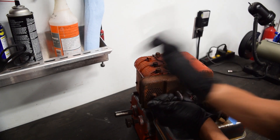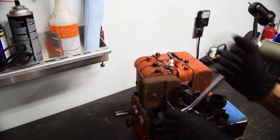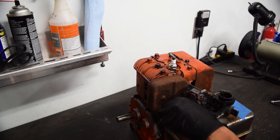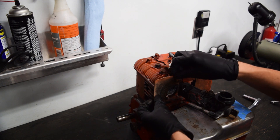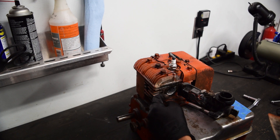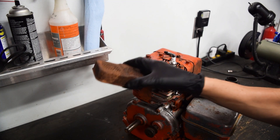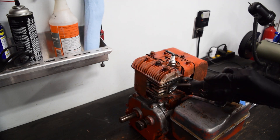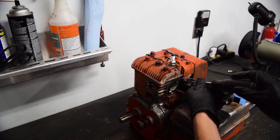That one feels okay. Let's try this one. Nope - that one just broke. Well, it broke in a way that I might still be able to get it out. I just looked in this exhaust - that's not great. I'll figure that out later.